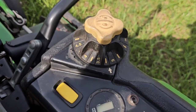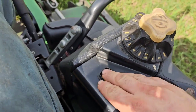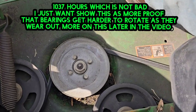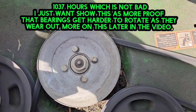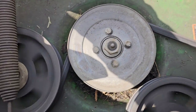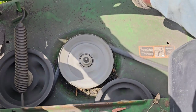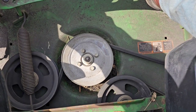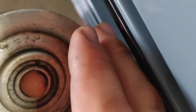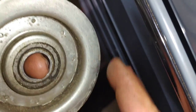Here's another example of bad bearings going out way before they need to. I can't remember exactly how many hours are on this machine — around a thousand hours — but as I engage this clutch, not even spinning it fully, you can hear it start to spin. It sounds terrible.